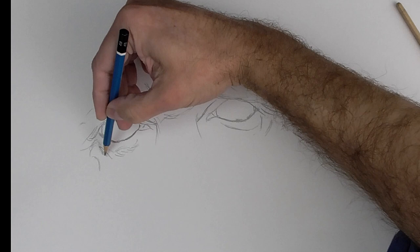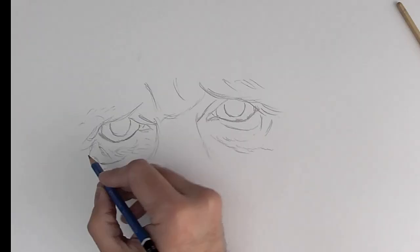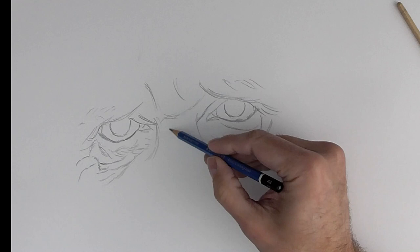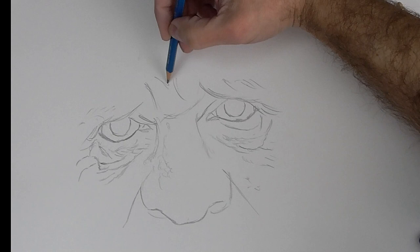Many people think that it's better to draw first the oval or the shape of the entire face. I think I agree too with that method, but for me it's best to draw from the eyebrows, nose and eyes, and going outward drawing the portrait.